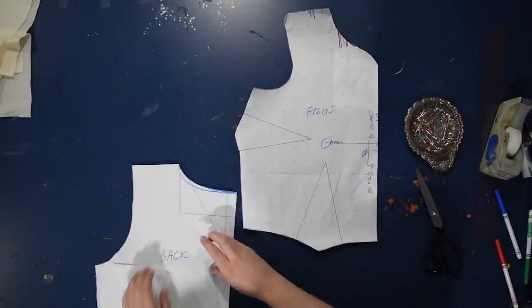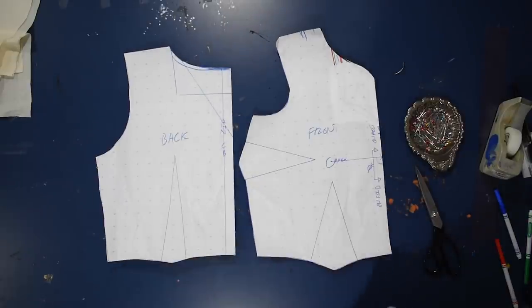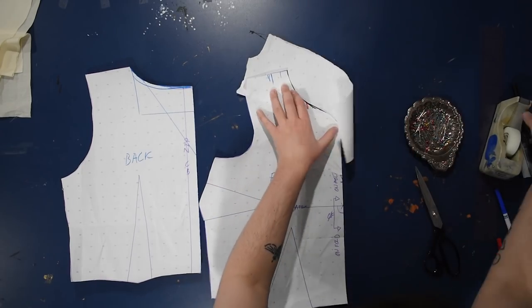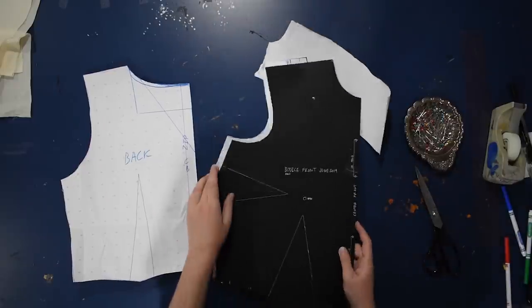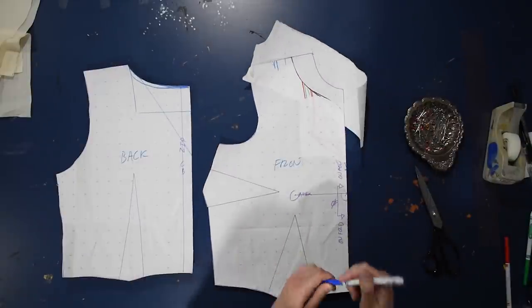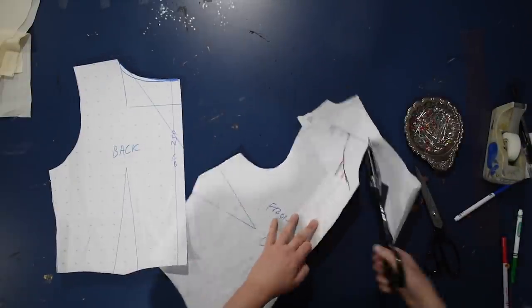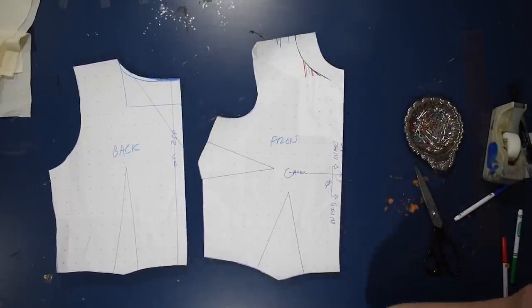Here is this neckline example finished. We finished it with the facing — it's all smooth and nice because we clipped our curves and understitching helps hold it on the inside. If I take out my side seams you can get a look at what it looks like top down — this is our neckline finished with the facing. Let's go ahead and use what we know so far to do something a little bit more complex. It's virtually the same, it just maybe looks a little bit more complex. I'm going to take my pattern from earlier and start modifying it for a neckline that I've never tried before but want to.